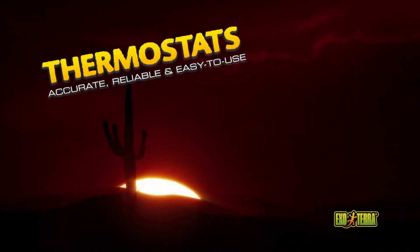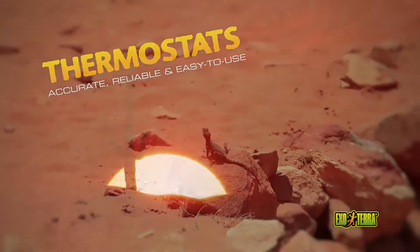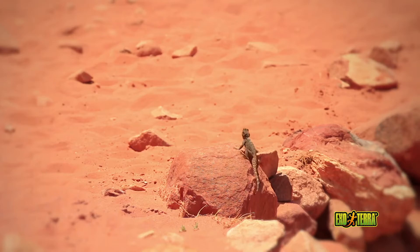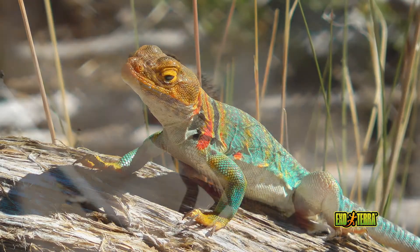Reptiles are ectotherms. They use heat from external sources to thermoregulate. Most reptiles use direct sunlight in combination with sun-heated surfaces. Ectotherms move locations to adjust their body temperatures. Providing the right temperature gradient in the terrarium is vital.